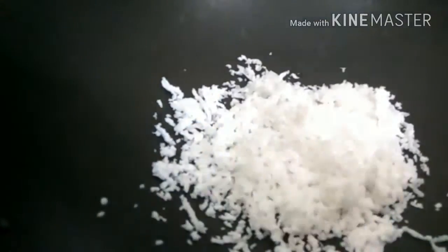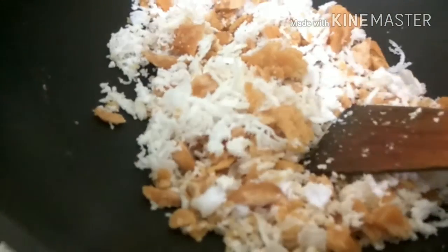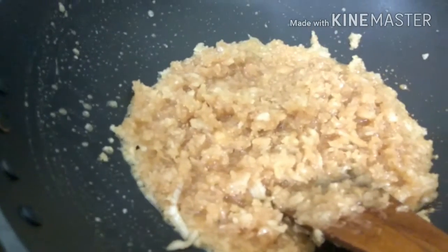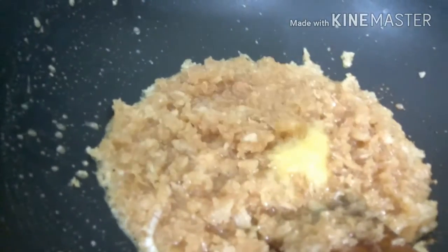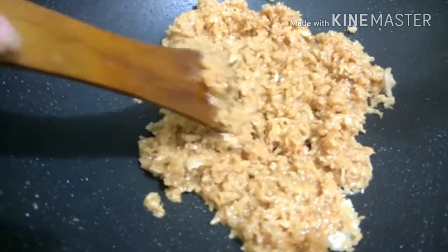We have set a pan for heating. Now we will add our coconut and jaggery and fry this until the jaggery melts. Once the jaggery has melted down, we will add our ghee and elaichi powder. We will mix this well and fry it until golden brown.